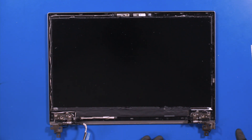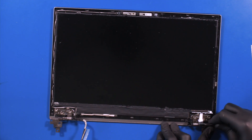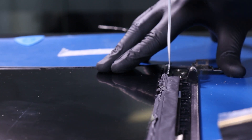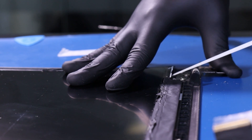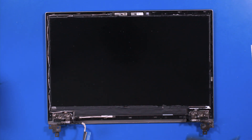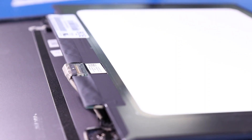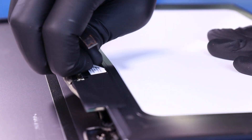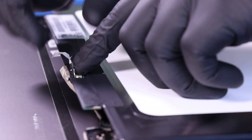Do the same with the other side. Lift the screen up and lay it down. Peel back the tape, then flip open the locking clip and unplug the LCD cable from the LCD screen.